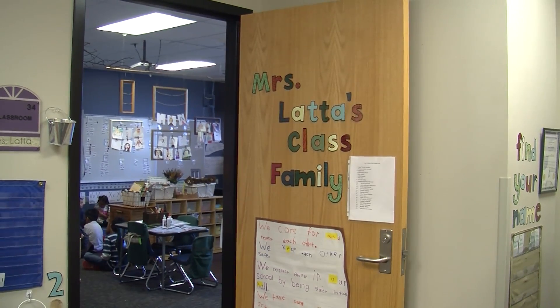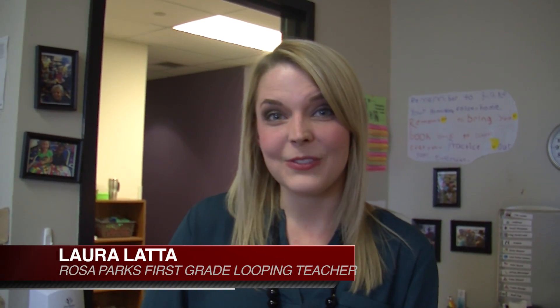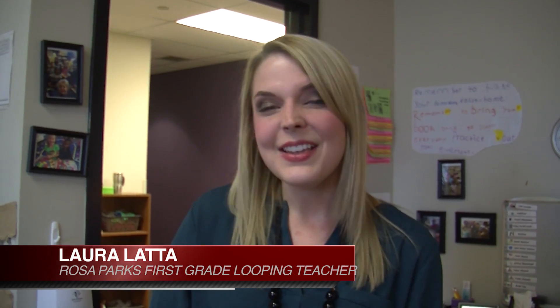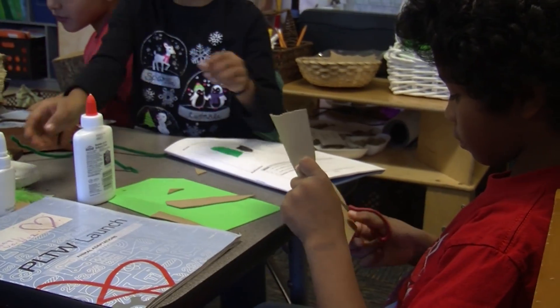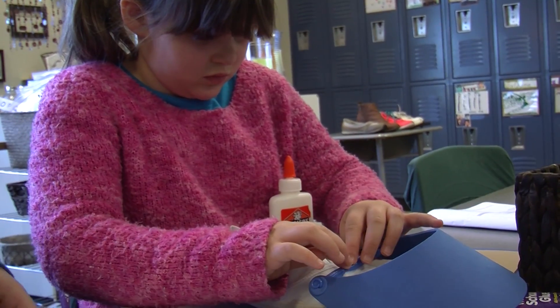We're at Rosa Parks in first grade and we are making shoes for lots of different environments. Some of the kids are making shoes for the Arctic, the African savanna, the desert, the ocean, and the rainforest.